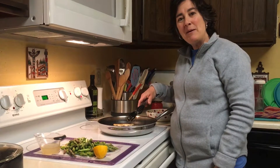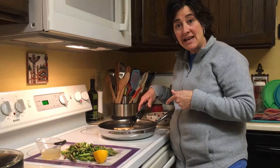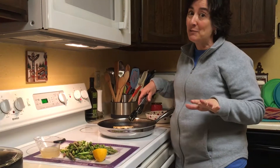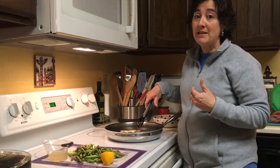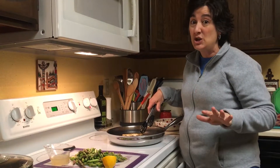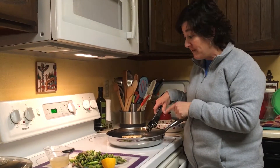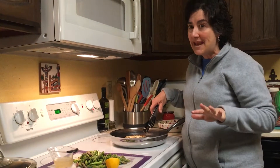Hi everybody! Margaret here, showing you a cooking technique that sounds fancy but is super easy. It's called deglazing the pan. That might sound intimidating, but let me show you what it really means — it's not a big deal. I'm using the new Pampered Shaft Stainless Non-Stick Cookware. It's amazing.